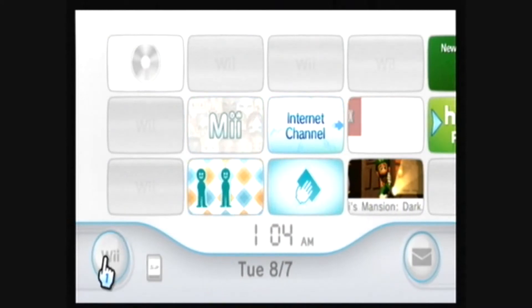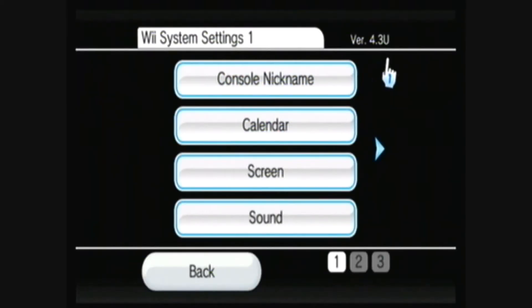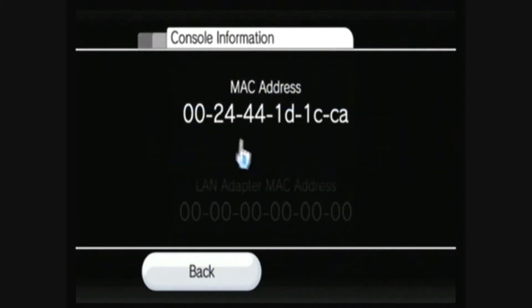First, go to Wii Options, then Wii Settings. As you can see, I have menu version 4.3. Go over to Internet, then Console Information. This is your MAC address — you'll need this for later.